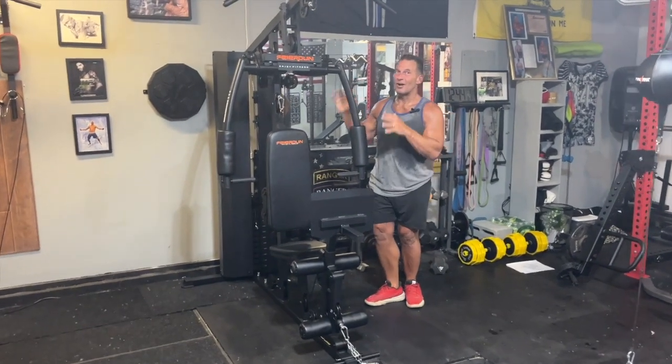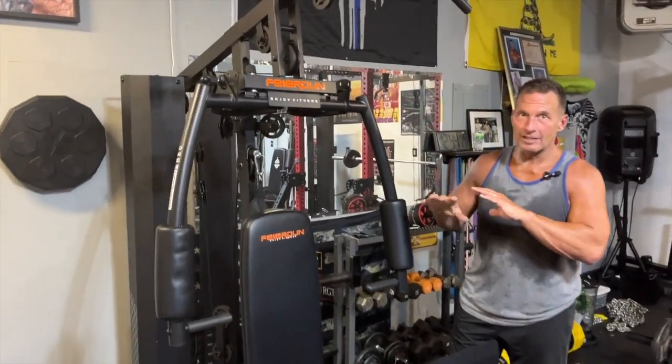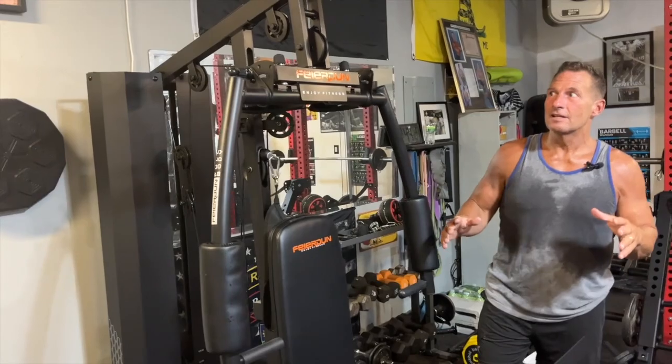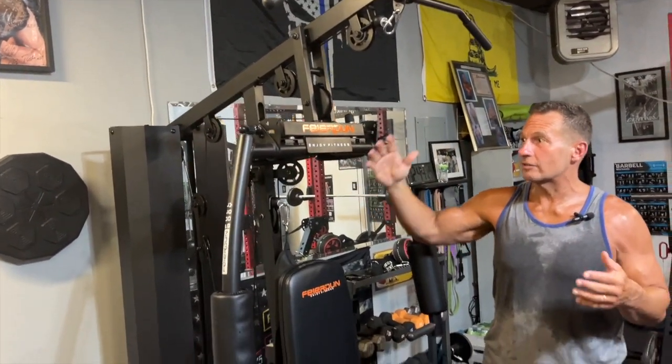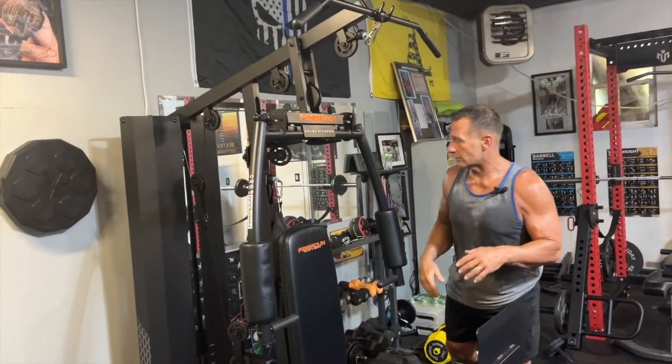I want to give you a quick review on this awesome new gym equipment I got by Feridun. This thing has everything you would possibly need to get an amazing workout. It did take me a while to put it together because it came unassembled, but let me just show you all of the exercises.